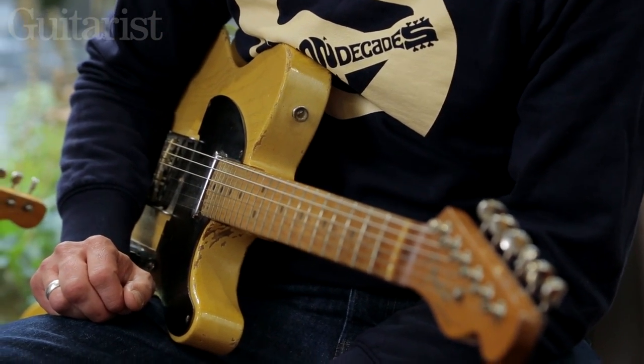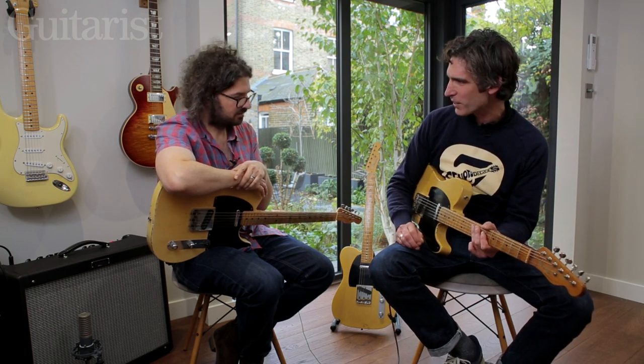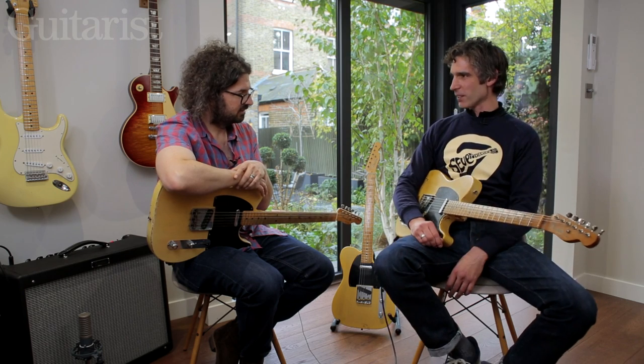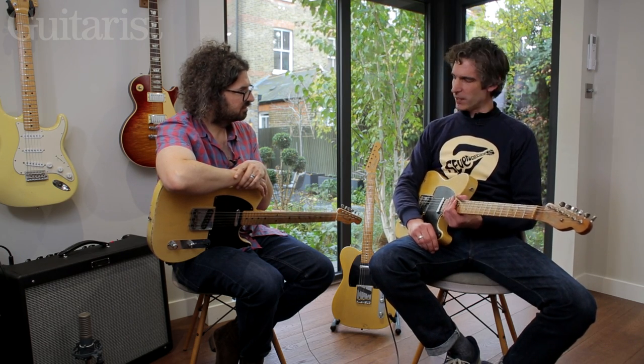No, there is a lot of depth to that. When I hear those really early Tele/Broadcaster players — guys like Jimmy Bryant, those sorts of players — that's the sound I'm hearing. The personality of this guitar really shines through in their playing.